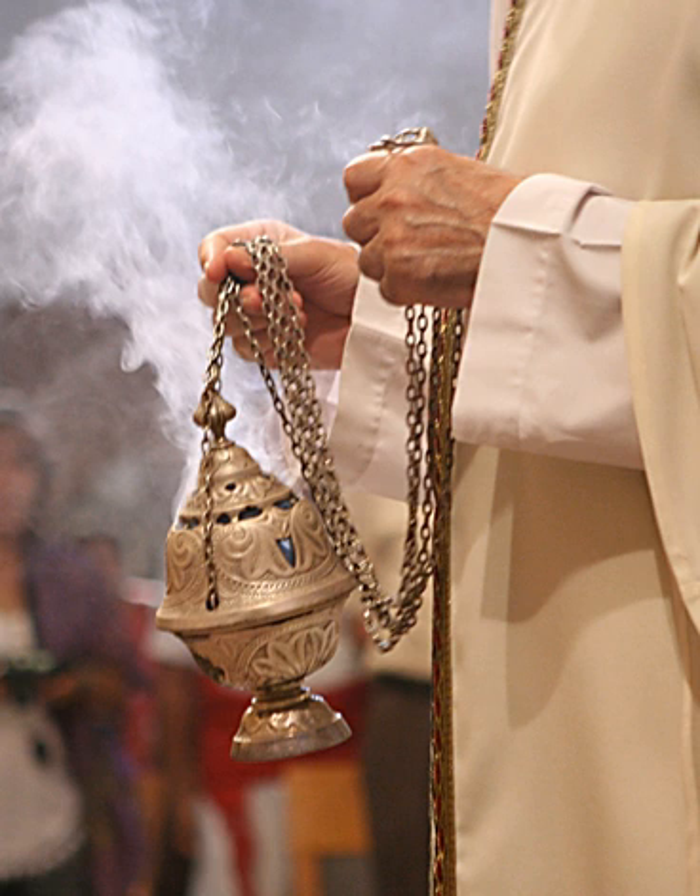A censer, incense burner, or perfume burner — these may be hyphenated — is a vessel made for burning incense or perfume in some solid form. These vessels vary greatly in size, form, and material of construction, and have been in use since ancient times in many cultures, in both secular and religious contexts.